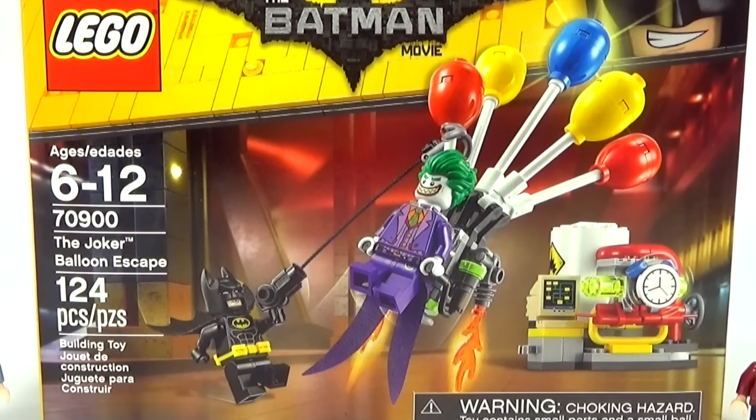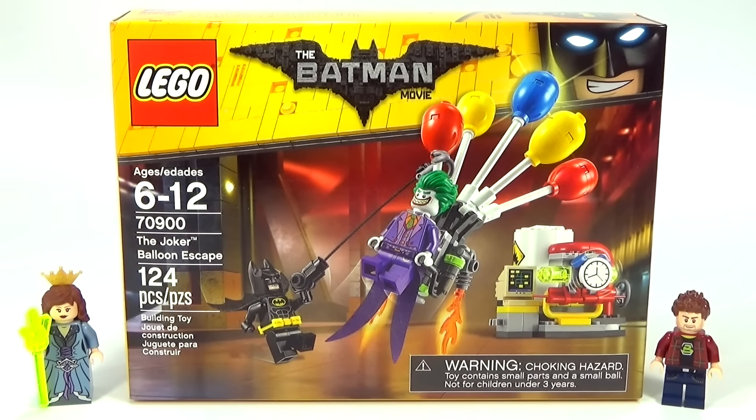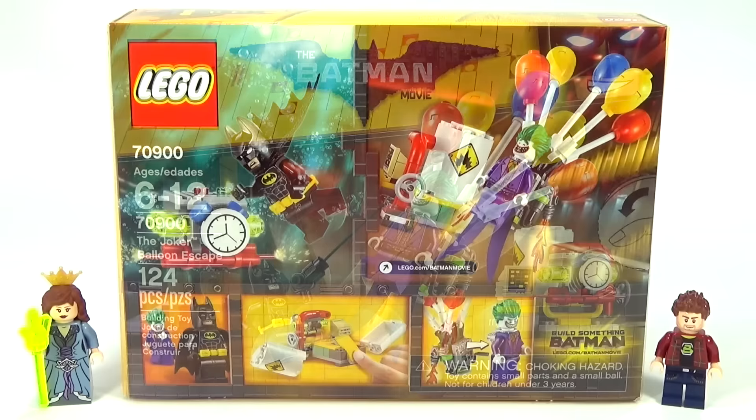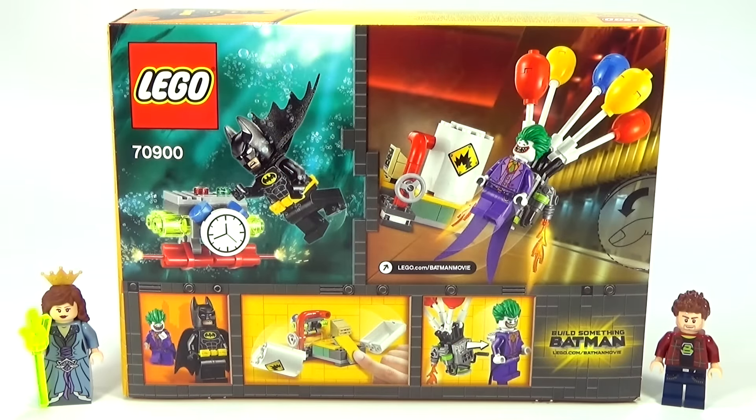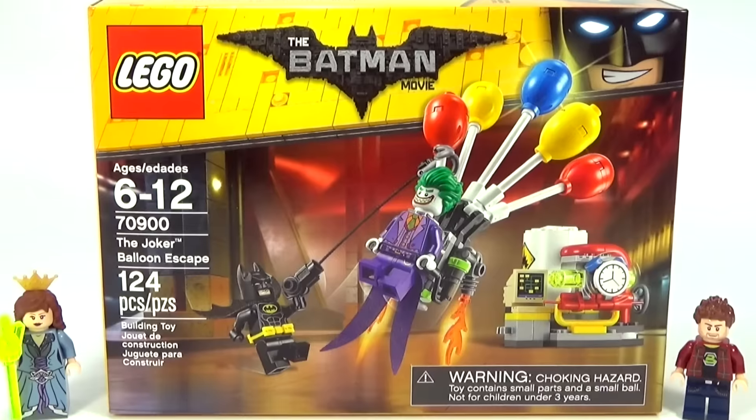Hey guys, Brickwing here with a Lego Batman movie set to review for you guys. It is set number 70900, The Joker Balloon Escape. It has 124 pieces and two awesome minifigures. The set cost about $15, which is probably a little bit too much for this, but let's go ahead and check it out anyway.